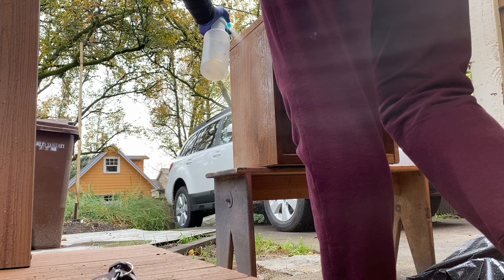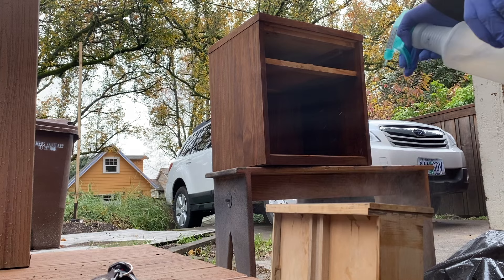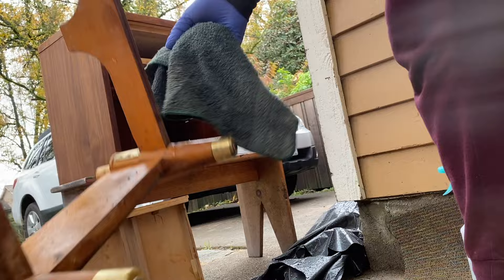Once I was pretty confident the piece was sanded all the way, I cleaned it with some White Lightning from Dixie Belle — just a TSP cleaner — because there was a little bit of residue still from the Citrus Strip and sanding dust. I wanted to give it a really good clean before finishing it up.